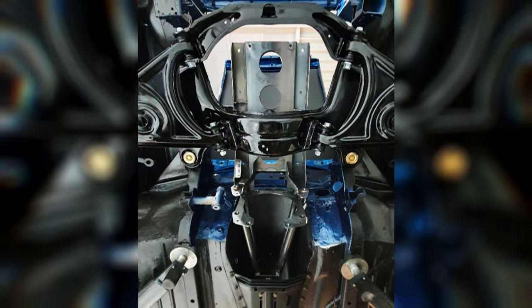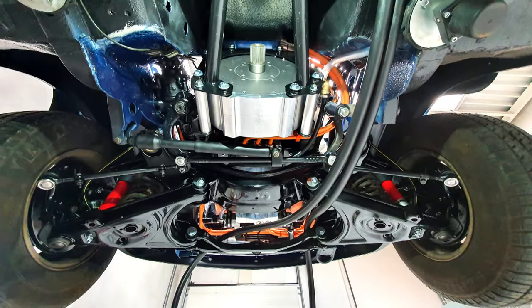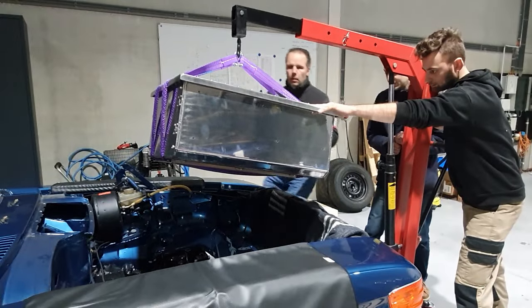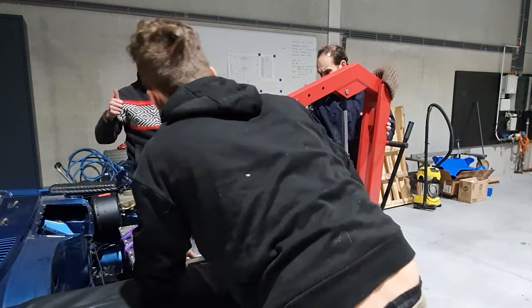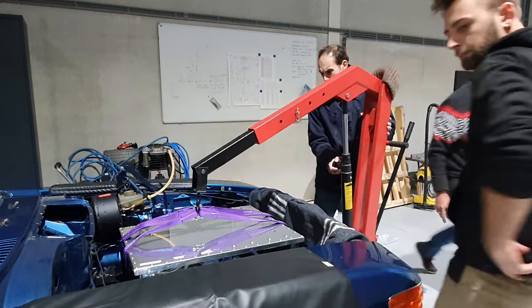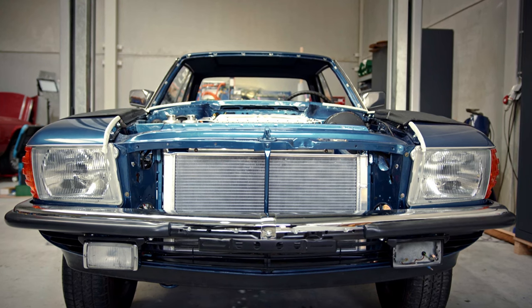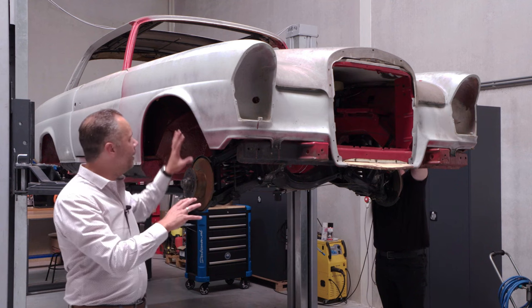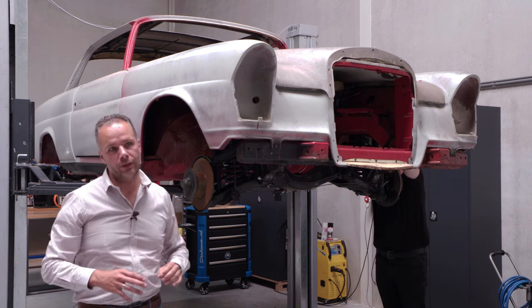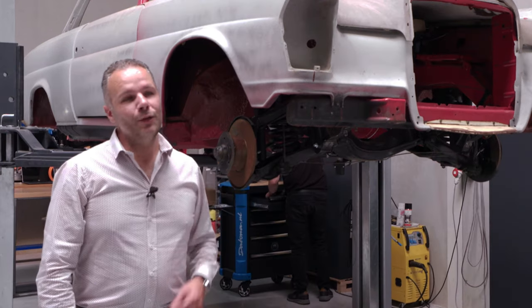These cars are built for a completely different purpose and a different drivetrain, so we start adding new components that are not designed for this car. The most complicated stuff is fitting everything that we need in there. We have a battery pack in front and a battery pack in rear — that's the biggest bulk and also the biggest weight. We try to keep as much weight on both axles, using the original mounting points, for example of the engine. It's a completely new way of constructing.